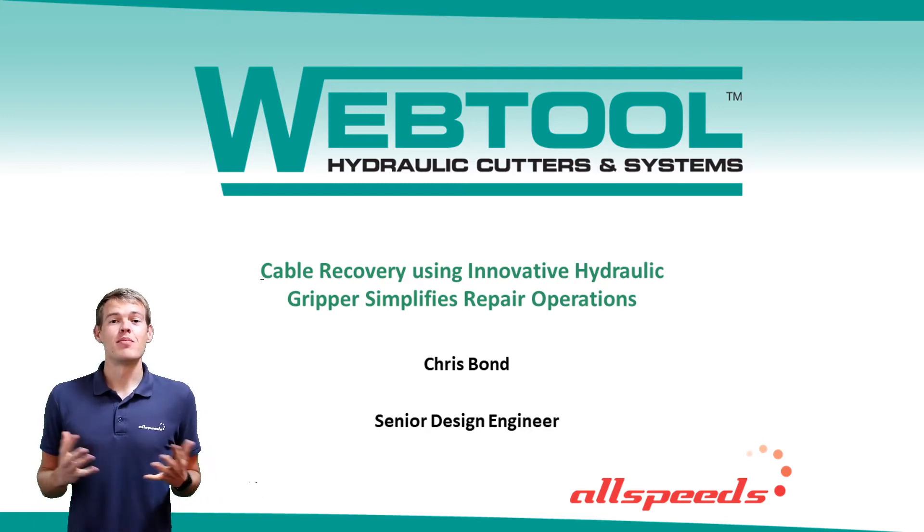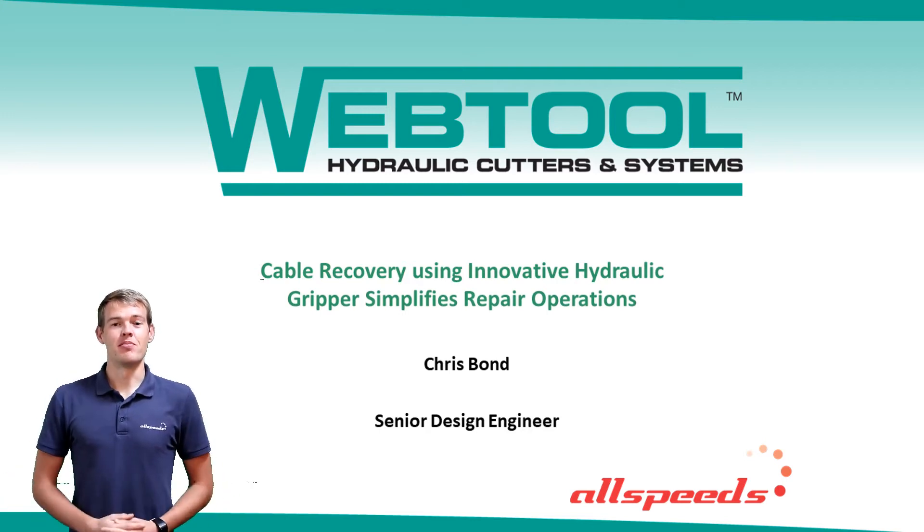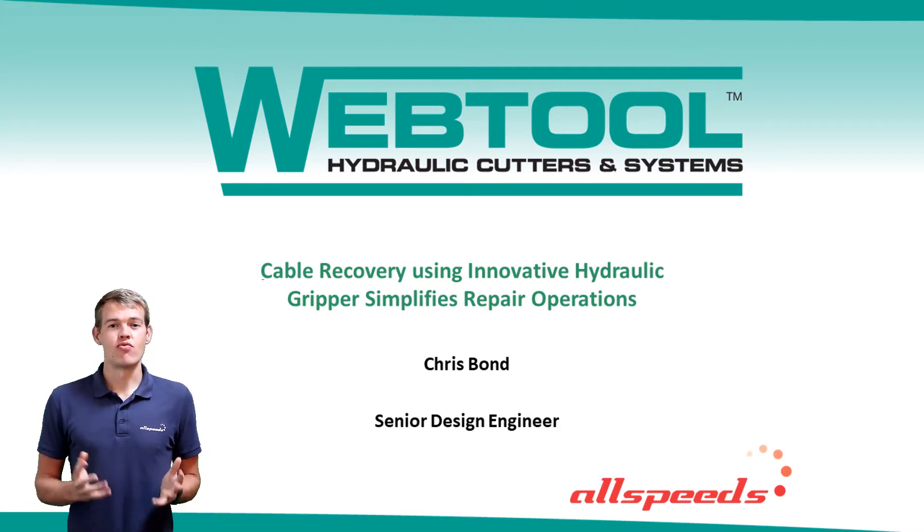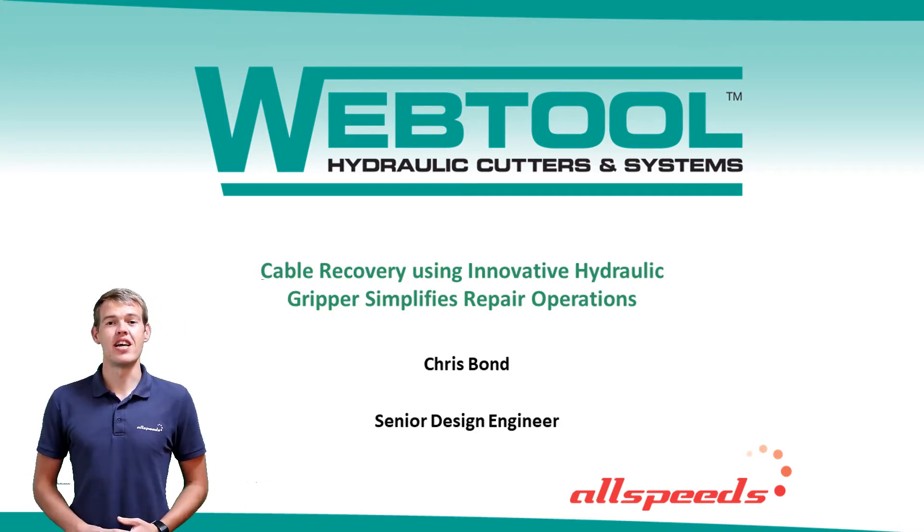Hello, my name is Chris Bond and I am Senior Design Engineer with All Speeds Limited. Today I'd like to talk you through our existing product range, focusing on projects that we've completed within the offshore wind industry. I'll then be moving on to focus on recent developments and improvements we've made to cable retrieval operations using our new cable retrieval tool, the CRT200.